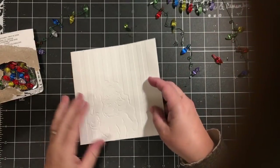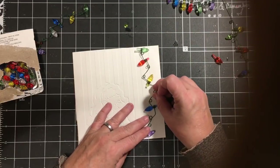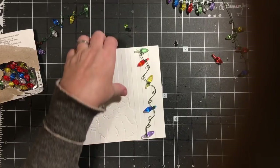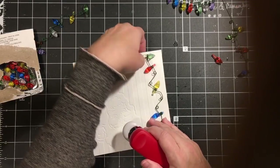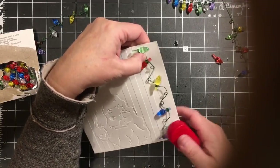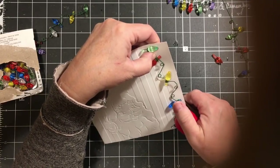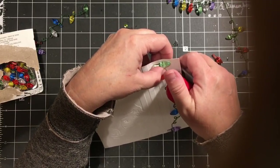Oh my gosh, I love it. I just thought that these lights would be really cute just coming down the side, and the way that I figured I would need to attach them is by using my stapler. So I'm just going to go in and staple it down in a couple of places.